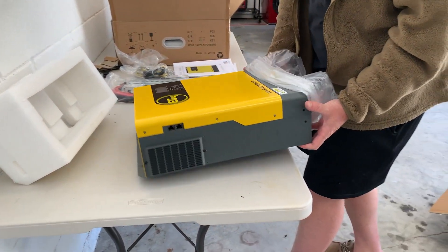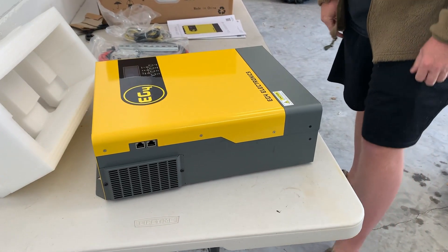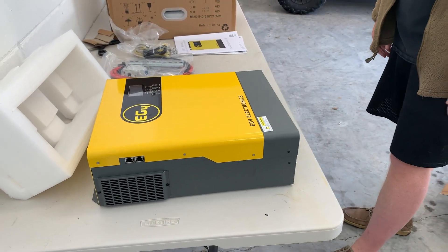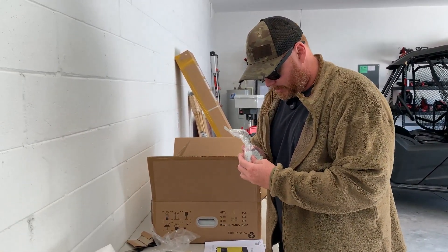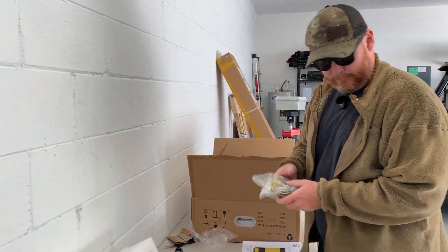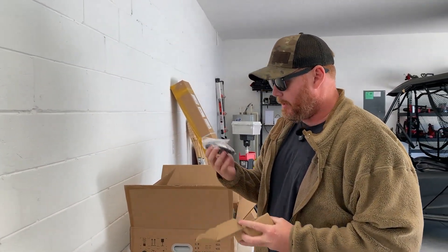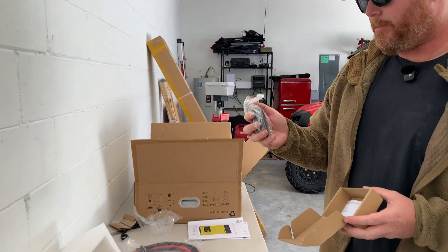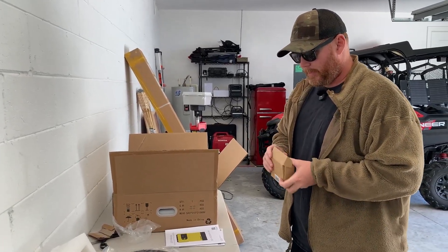It's actually all in perfect shape, so plus one for the shipping department. This is our 3000-watt inverter that I'm not totally sure how to use just yet, but I'll read about it. It seems like we've got positive and negative terminals, some sort of a fuse, a communication cable, and some other stuff. There's also a WiFi dongle — I think you don't have to have it hooked up to use it, but if you need to do firmware updates you connect this to the internet and plug it in.